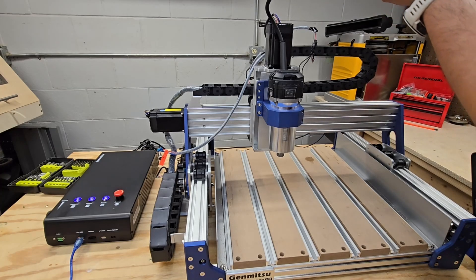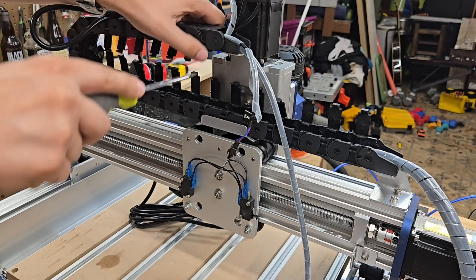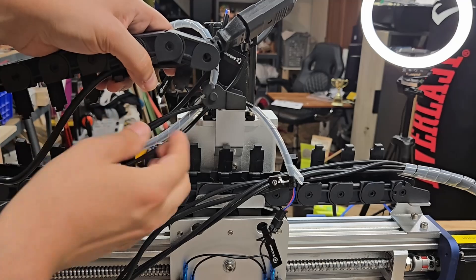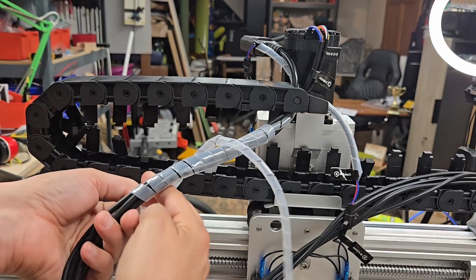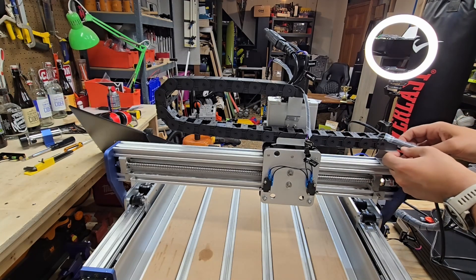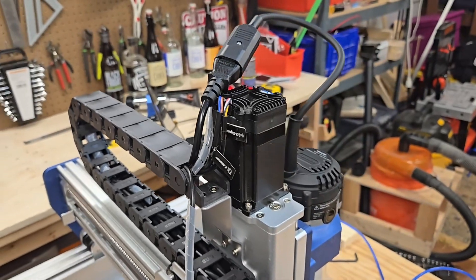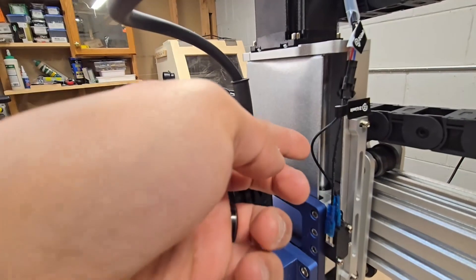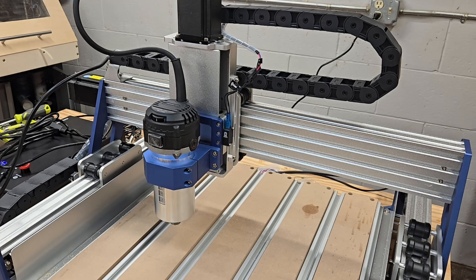I'm going to jog the router up and down to make sure everything is held in place and nothing's loose. Time to plug in the router, open up the drag chain, and work on cable management. I'm disconnecting parts of the drag chain to get the old spindle cable out and put the new router cable in. It's a little bit of a pain to get the cable to wrap around, but it's holding everything together nice and firm. Now with the cables in the drag chain, time to get everything closed up.